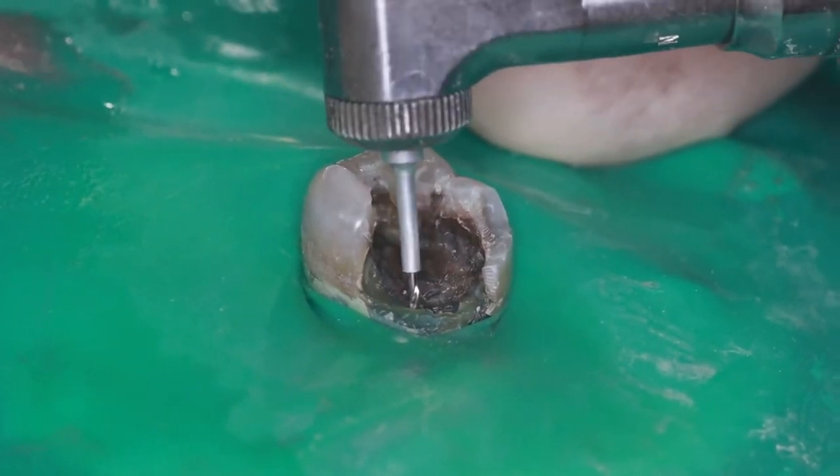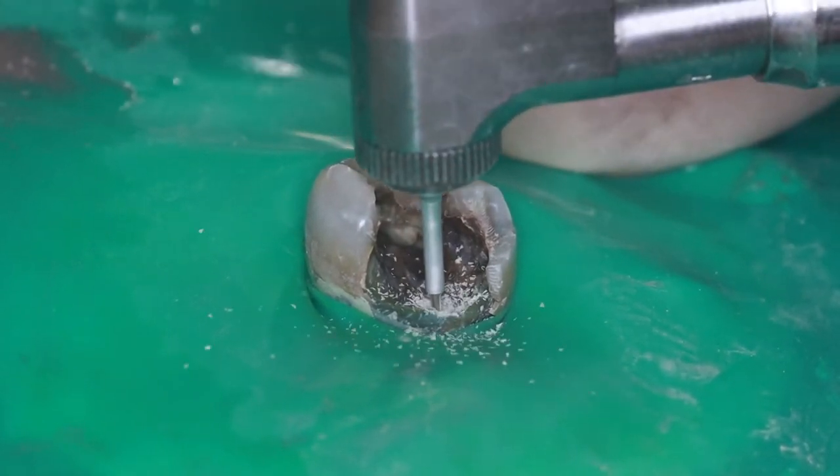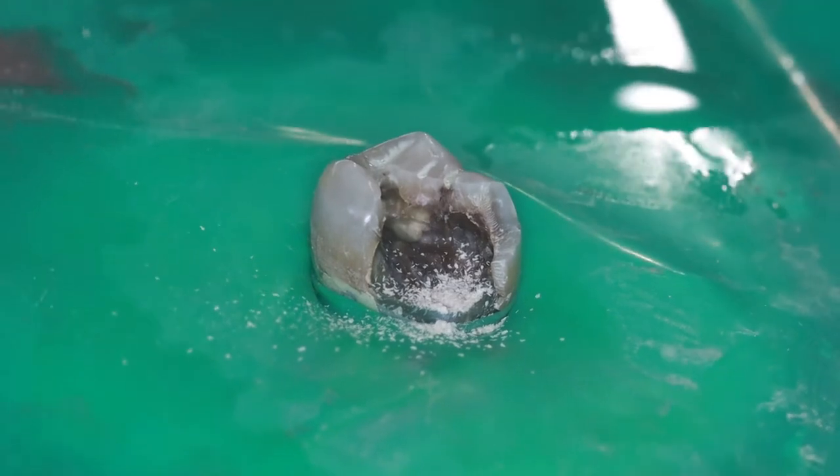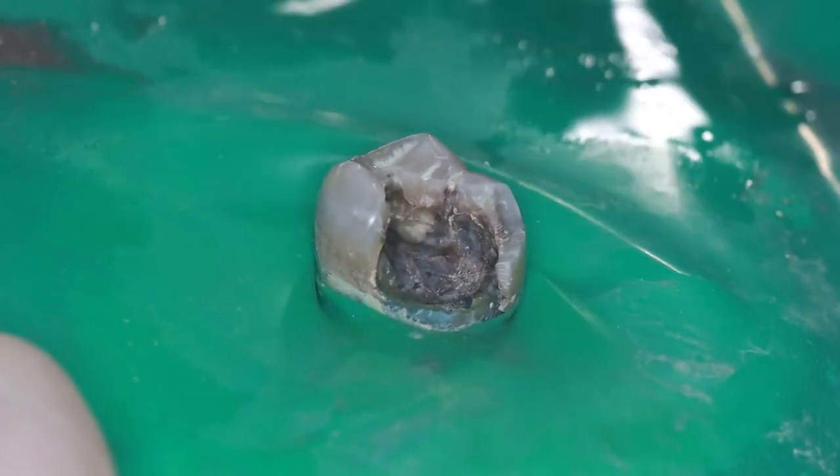I don't have to worry about going too deep because the drill has a built-in drill stop that prevents me from drilling too deep into the tooth. One thing I have to be careful of is to only run the drill once to drill the hole. I don't want to pump the drill up and down or wiggle it from side to side, because then the hole will be too big and the pin won't self-thread into it.